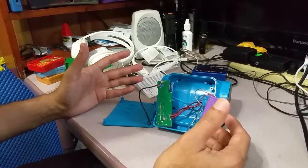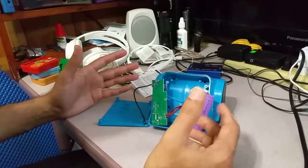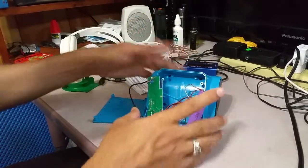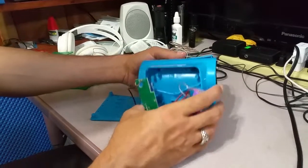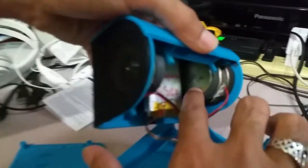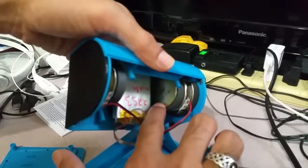If you're not listening at full volume it may last longer. I opened it up to check how big the speakers were, and according to the spec the speaker specification is 4 ohm, 3 watt. So the speakers are good.